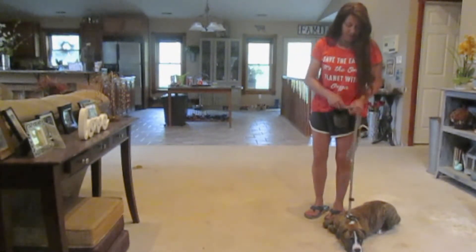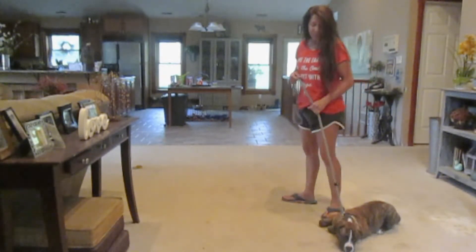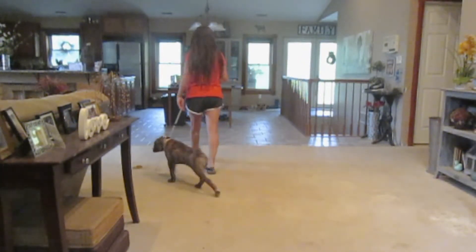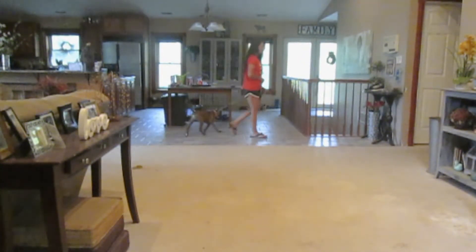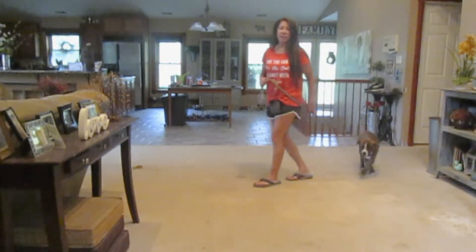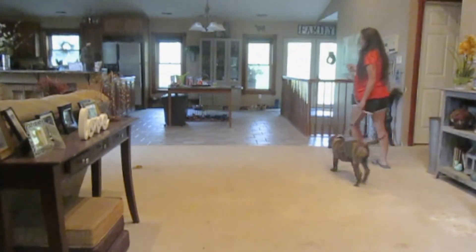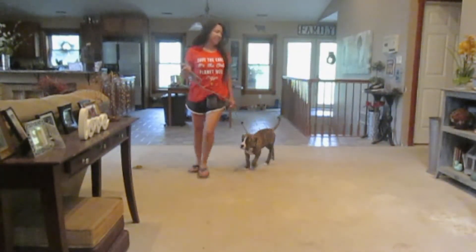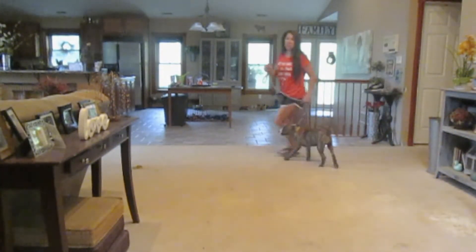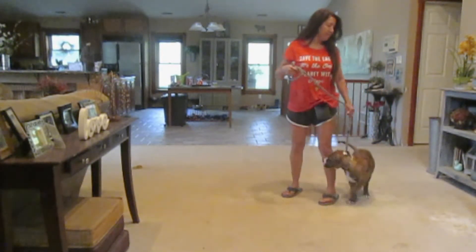So I'm going to start out by walking him and then I'll do the verbal heel. I've got him walking with me. I like to do tight circles.